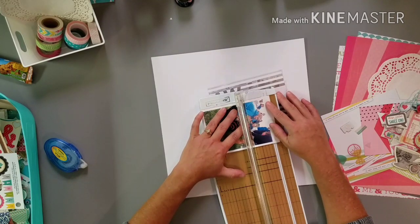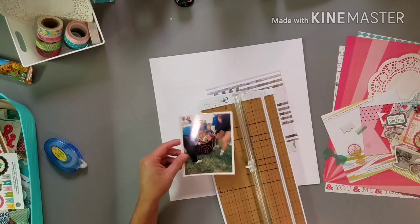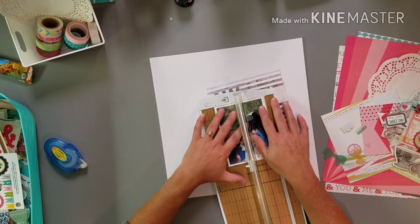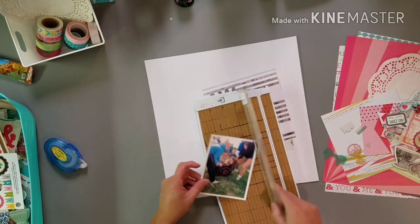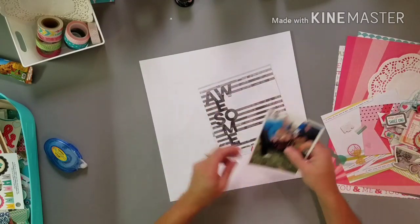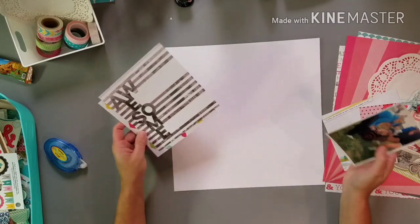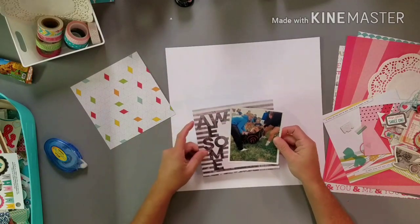I'm going to print this on my Selfie. I'm going to trim that just a little bit. I really like this. I might just have to keep this pretty basic and just get her done, because I have to get back into the swing of things.